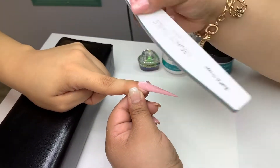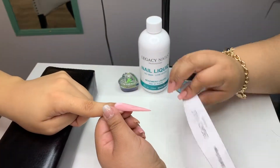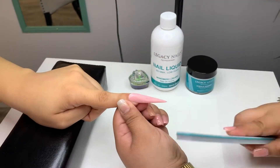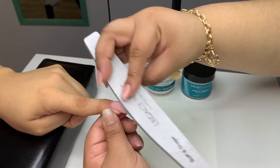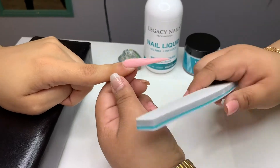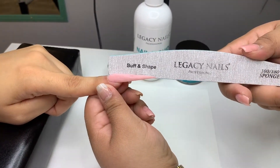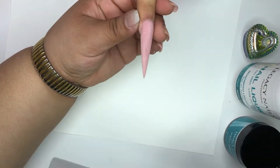Buffing is very important in order to remove lines from previous shaping for a perfect, even nail extension. Here I'm using a 100-180 grit spongy file by Legacy Nails. The good thing about this file is that it's very resistant. You don't have to spend too much time filing because of its great paper grit.